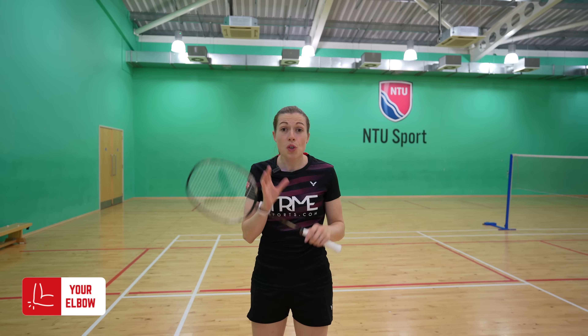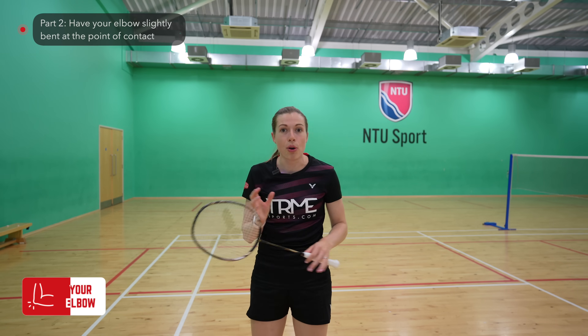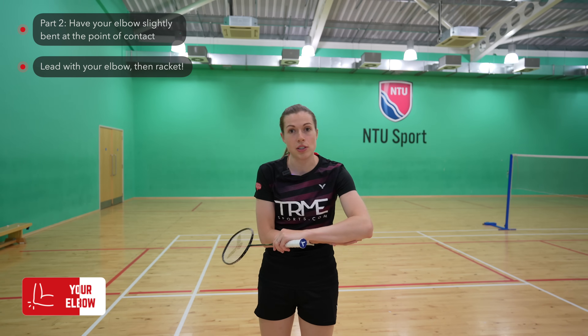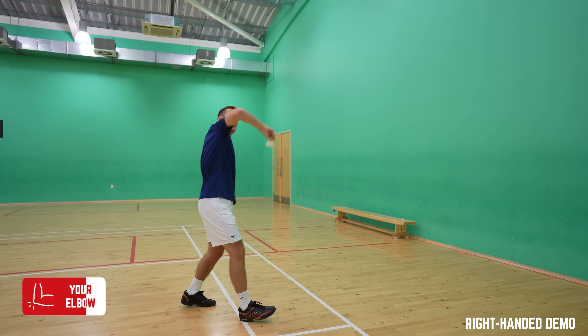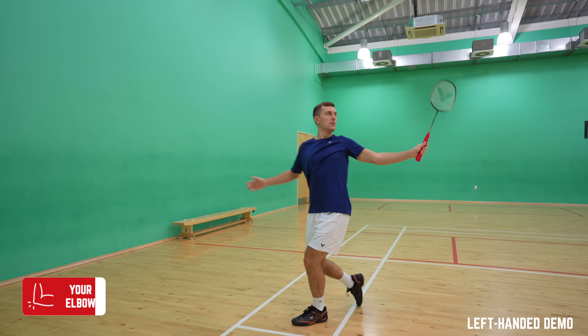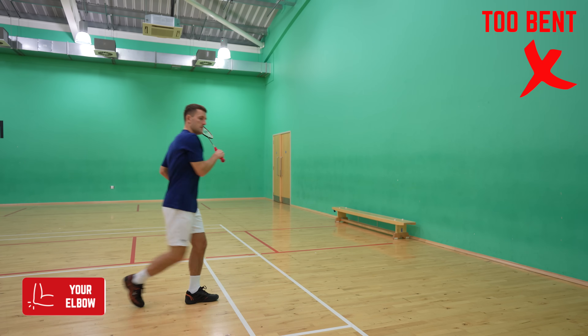Part two is maybe the most common mistake we see: not having your elbow slightly bent at the point of contact. This is important because you need to lead with your elbow first in your swing, with your racket quickly following. This throwing action helps to keep your racket head controlled whilst also creating power. And this can't be done with your arm either too straight or too bent at the point of contact.